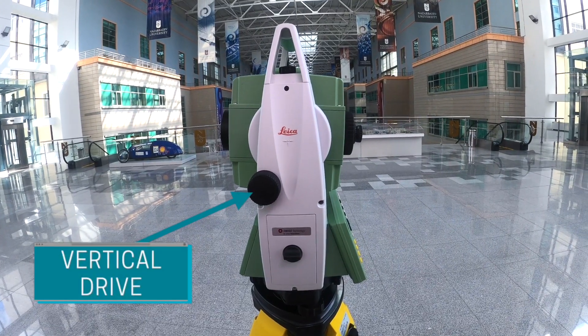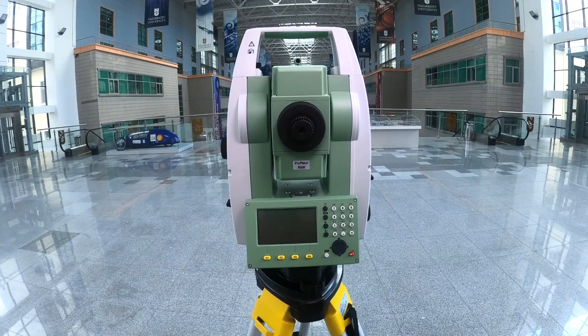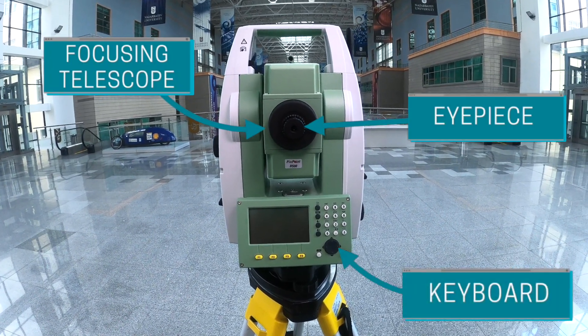On the other side is the vertical drive. The battery of the equipment, eyepiece, and focusing telescope. Here on the interface we have the keyboard and display.